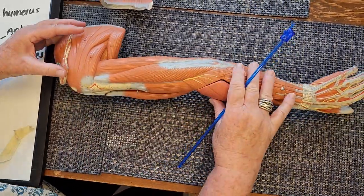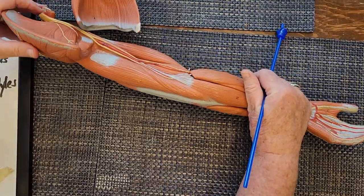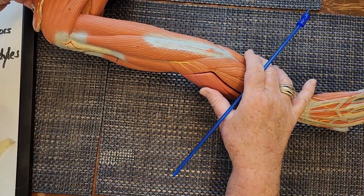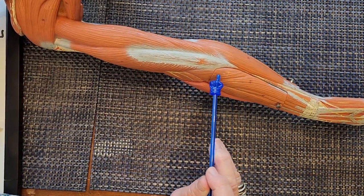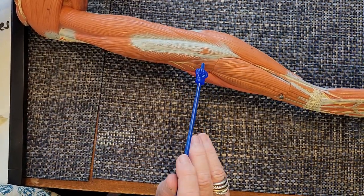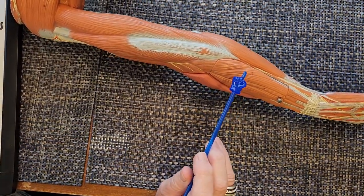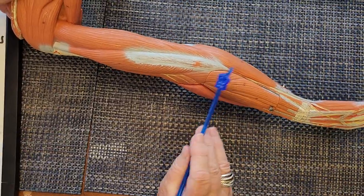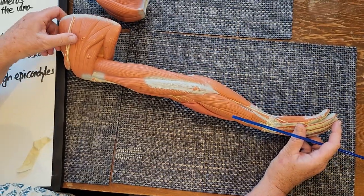There's another elbow extensor — very small. It's in the posterior compartment of the forearm and it's called the anconeus. It's a very small muscle. Your undergraduate anatomy teacher may not require you to learn it, and even in professional programs it's sometimes accidentally forgotten.